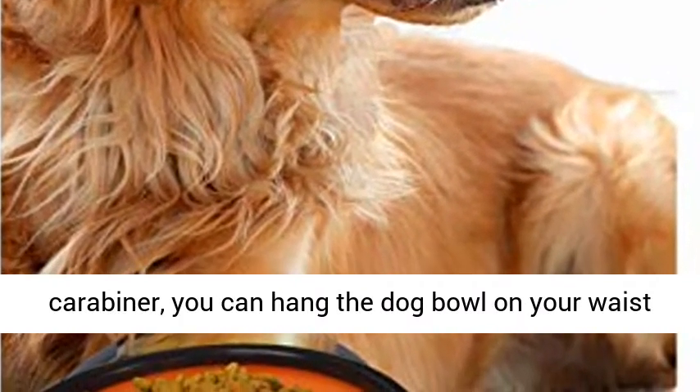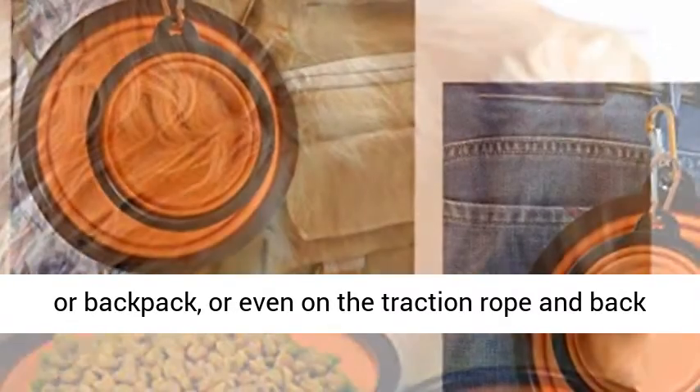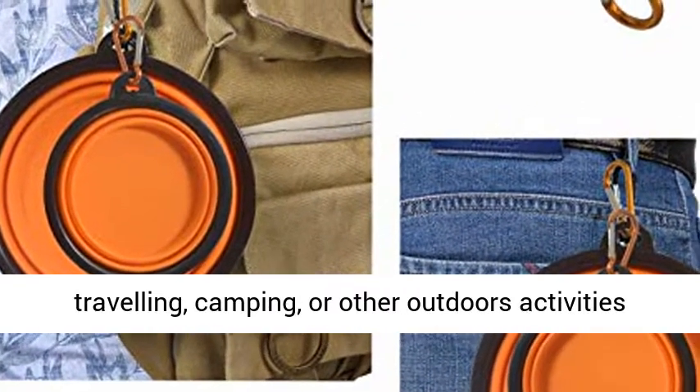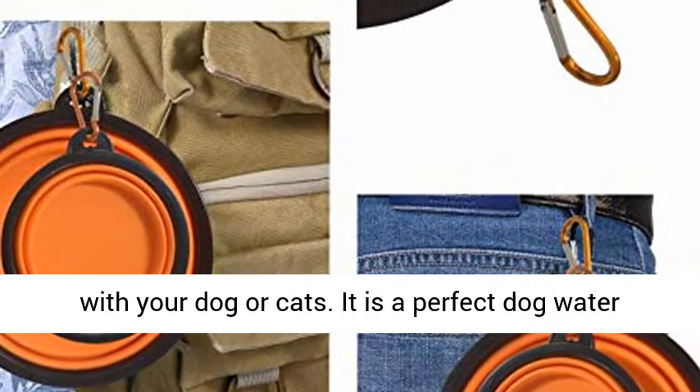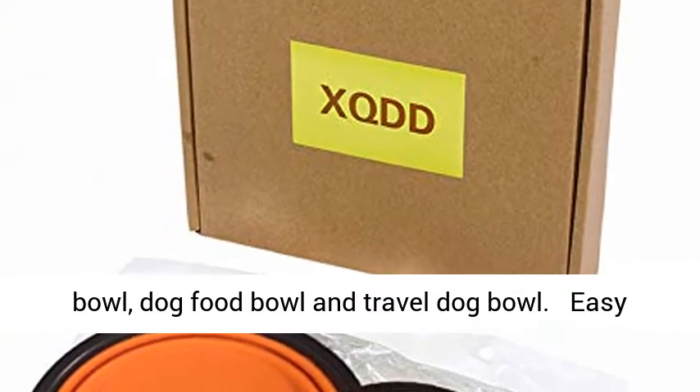A portable design: equipped with a carabiner, you can hang the dog bowl on your waist or backpack, or even on the traction rope and back clip of the pet. This is convenient when you go traveling, camping, or other outdoor activities with your dog or cats. It is a perfect dog water bowl, dog food bowl, and travel dog bowl.